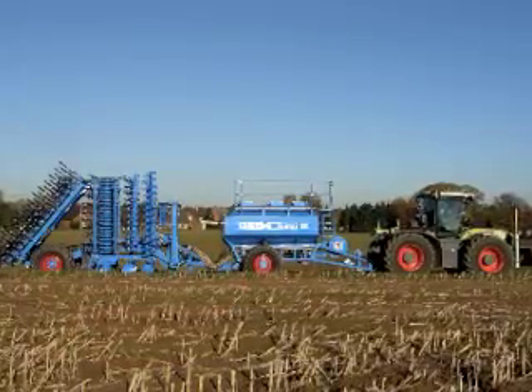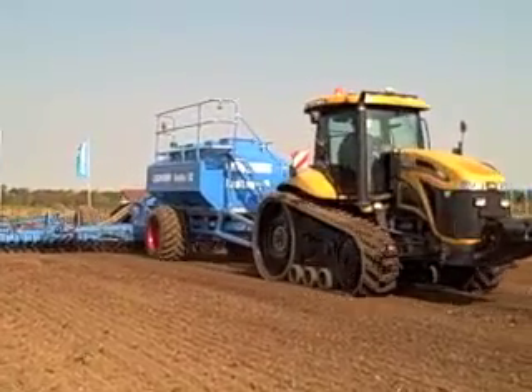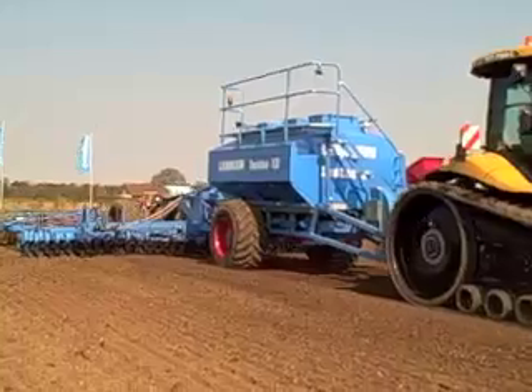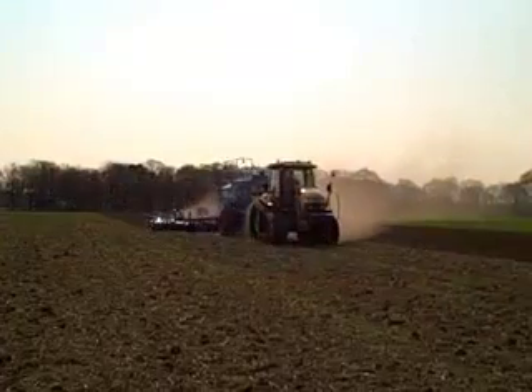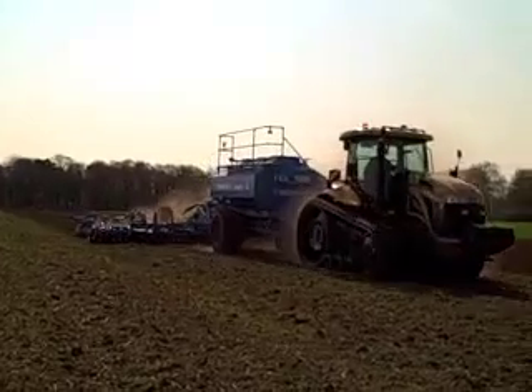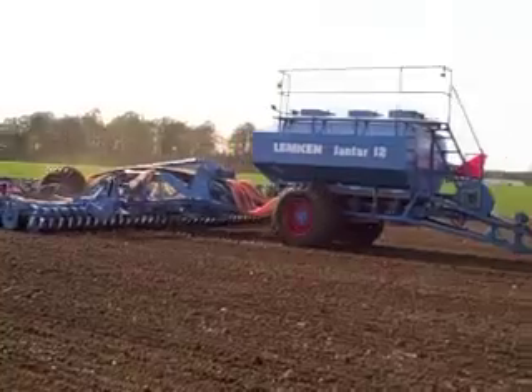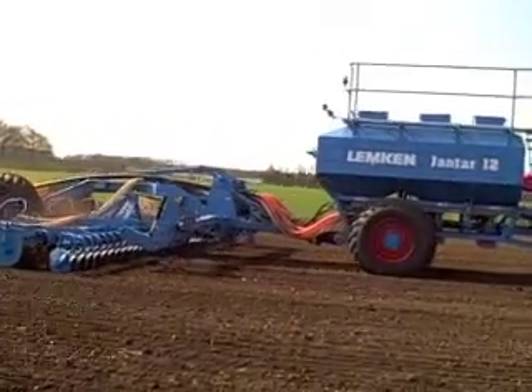Designed for Eastern Europe and Russia, the Yanta Seed combination is a massive piece of kit. Instead of using tines, it uses the Heliodor compact disc harrow and is available in widths of 9 and 12 metres. The 12,200 litre hopper is split into three sections for fertiliser and seed.